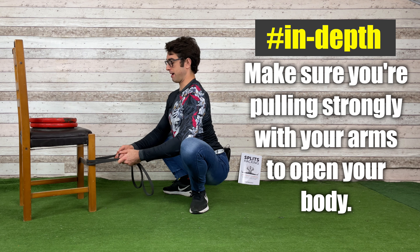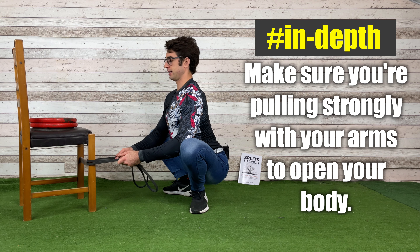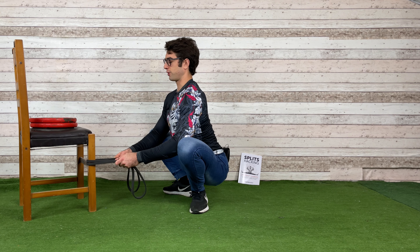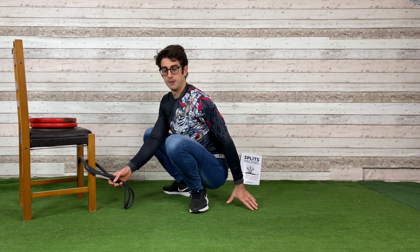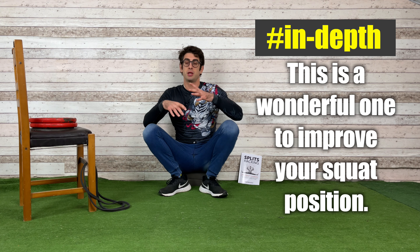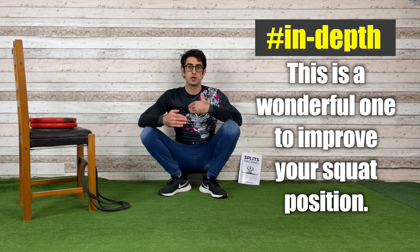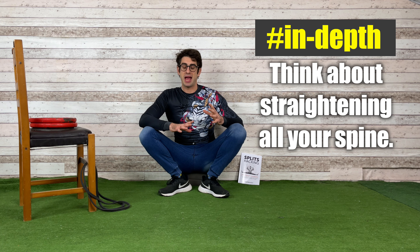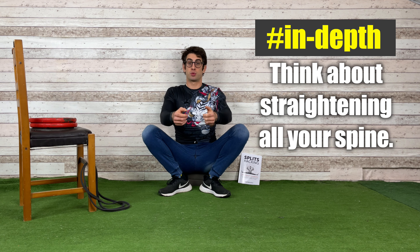Pull with your arms to open your body, and on the last repetition — maybe rep number 10 — remain in the stretched position for five to ten breaths, then exit the stretch. This is a wonderful exercise to improve your squat position, using dynamic movements where you bend your spine forward and then straighten it all the way from your butt to your head, with the assistance of your arms pulling onto the band.